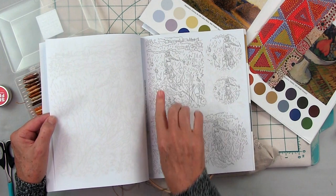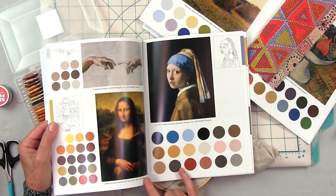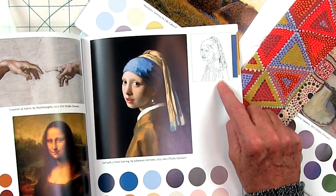The other part about it that's really cool is each picture has a gallery with color swatches. So it gives you an idea of what colors are in the famous painting to help you stitch it up, and then it shows you the line drawing. So it's sort of like a paint-by-numbers meets embroidery stitching.